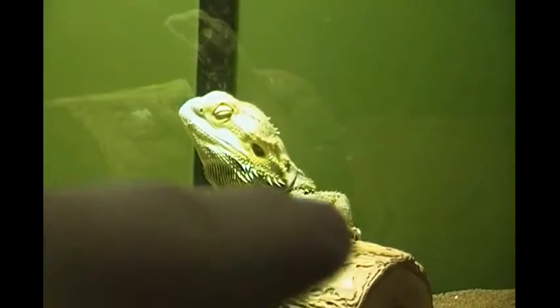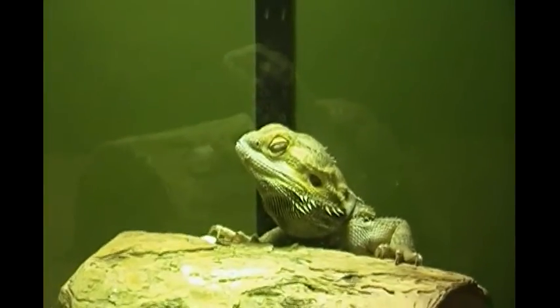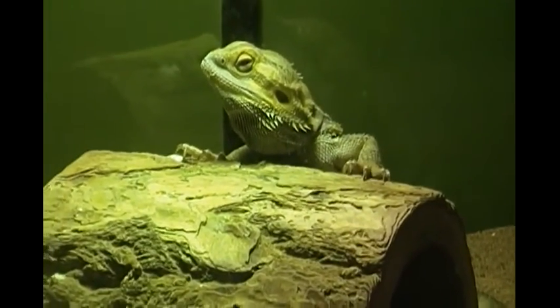They also sometimes get spurts of energy where they are completely rambunctious and will run back and forth in their tank. Most of the time though they can be just sitting on their log under their heat spot, catching some rays.